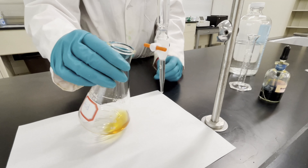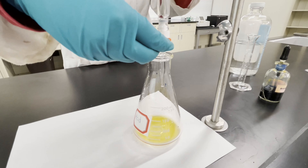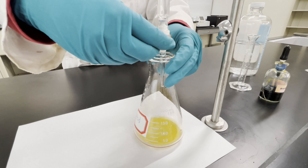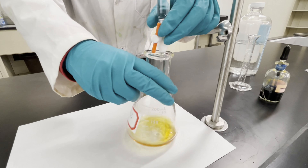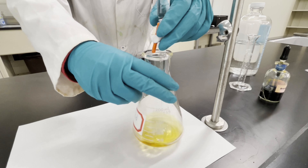Now we can start the titration. By turning the valve, you can open it up and allow some base to enter the container with the acid. You can start doing this pretty quickly because you'll want to get to your end point faster.